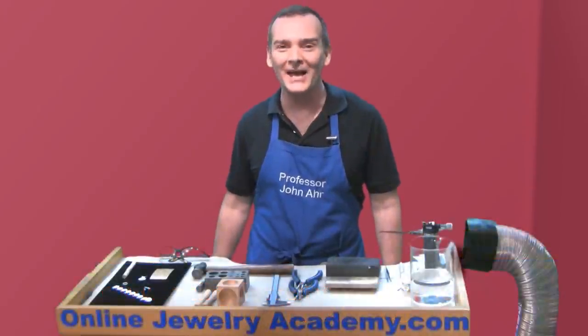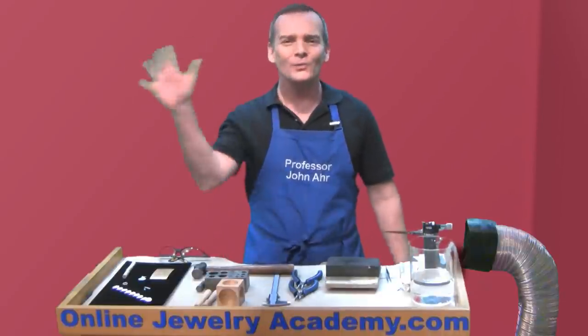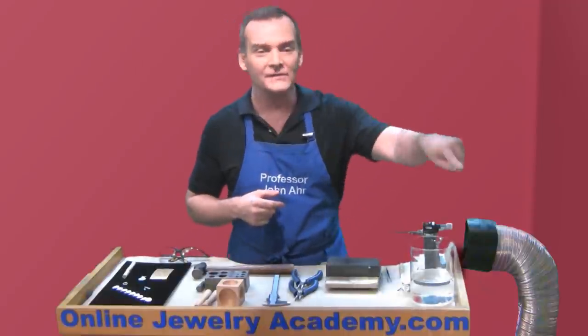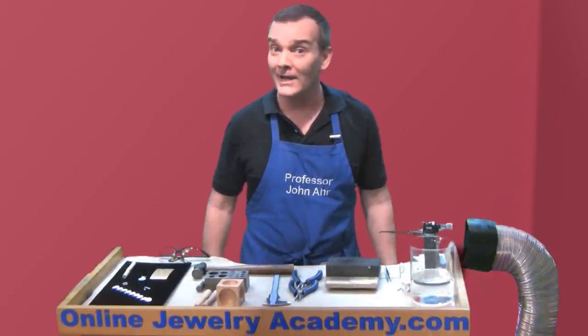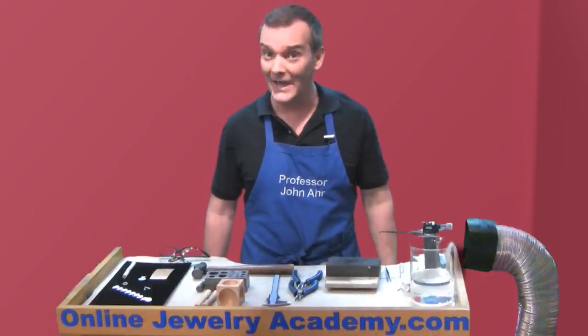Welcome to the Online Jewelry Academy. I'm Professor John R and I'm your instructor. Hello subscribers! If you're not a subscriber yet, just click on that button in the lower right hand corner of your screen and you'll instantly become an Online Jewelry Academy subscriber.